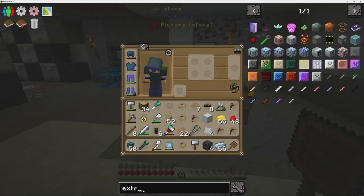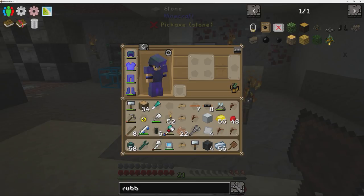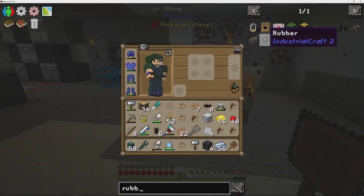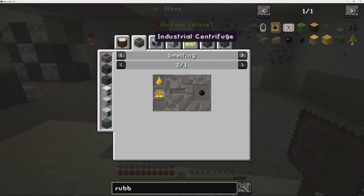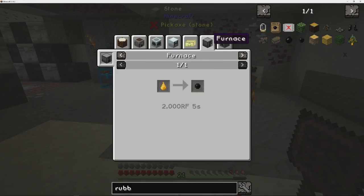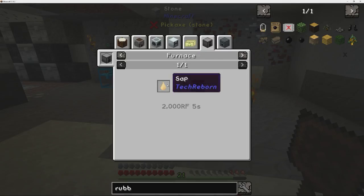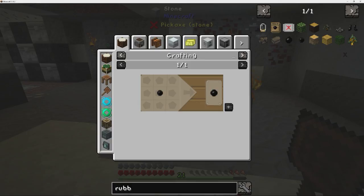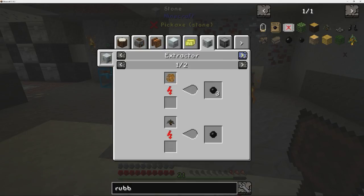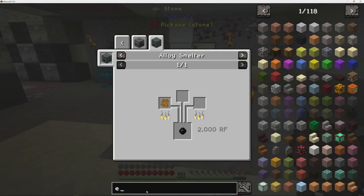Lots of stuff needs rubber in industrial craft, so there's more than one way to make rubber in this particular mod pack. There's industrial craft rubber and there's the Tech Reborn rubber. The Tech Reborn rubber has all these different ways of doing things, and then the industrial craft rubber has different machines and stuff like that.